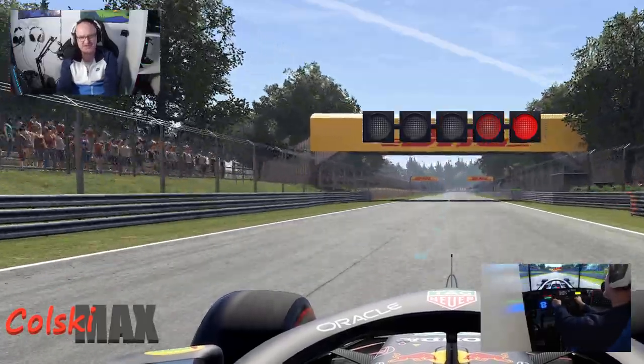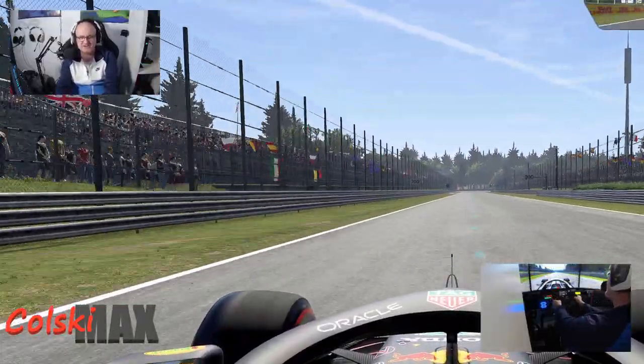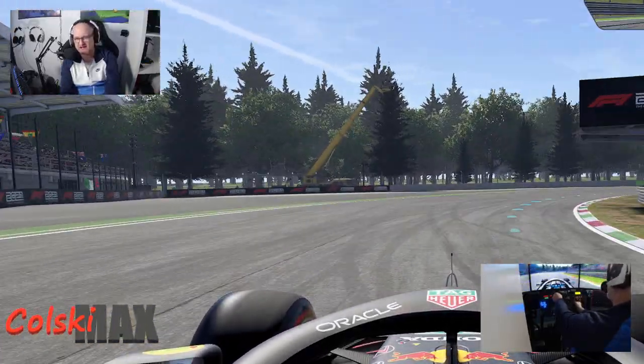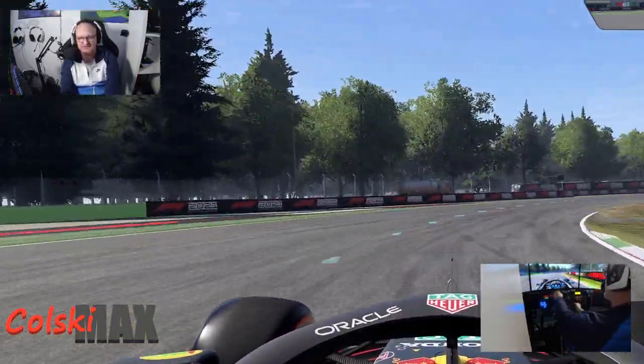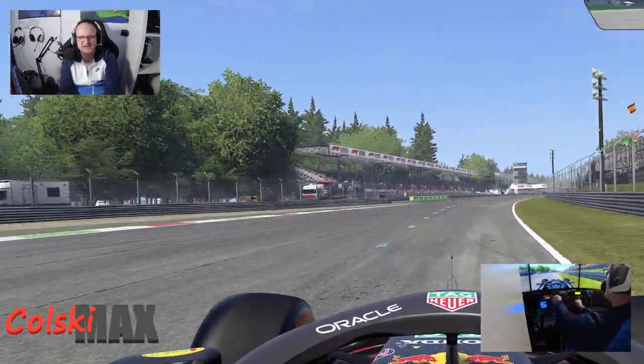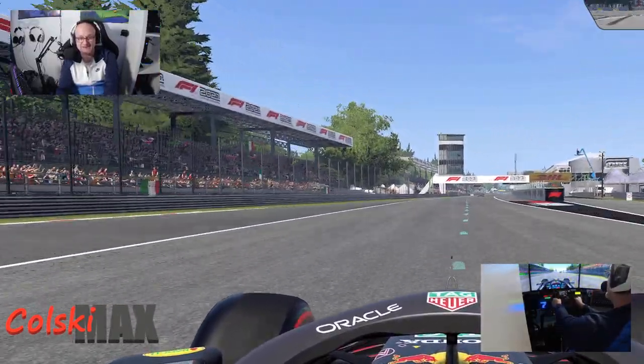Hi, welcome back. Quick video today just to show you what the new setup is going to be like. We're going to be doing more game reviews and driving stuff like this. I want to do some live streams of some races, so this is just to get you — and to get me — to see if all this system works.